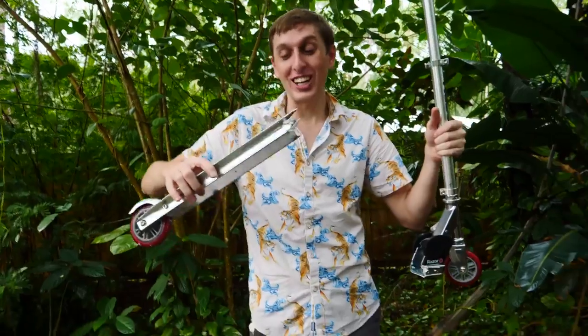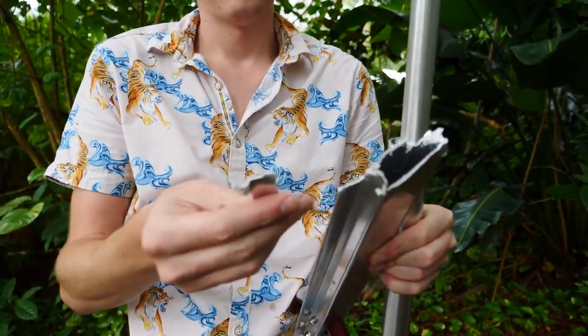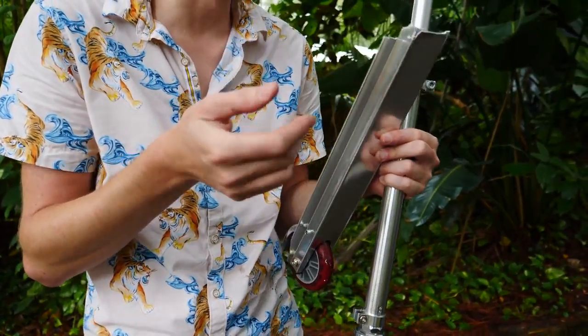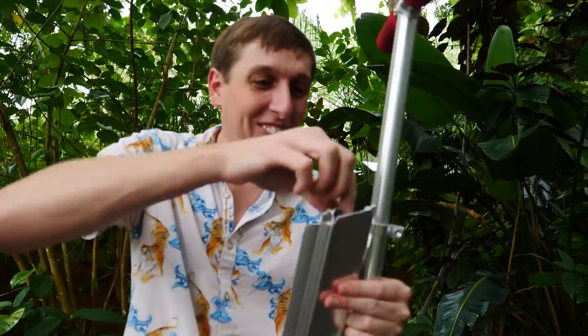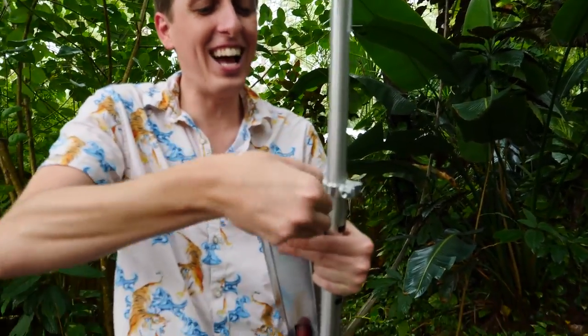I bunny hopped so hard, I shredded the scooter to death. It's like it's made out of chocolate. I don't know any other way to describe it. It's so easy — it's not cardboard, it's not like chocolate. I don't know.